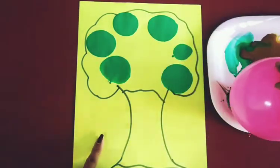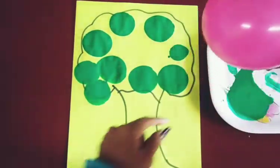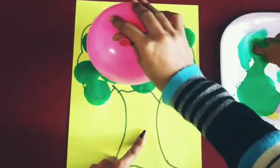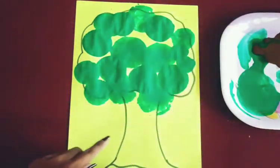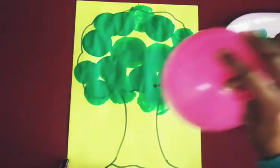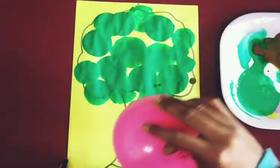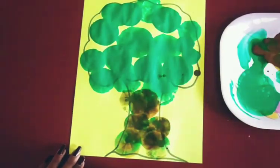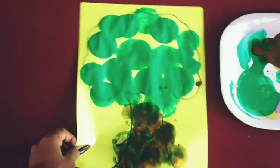What is this? This is balloon dabbing! Wow — the top of the tree is ready. Now we will dab the trunk. Which color is this? Brown color.